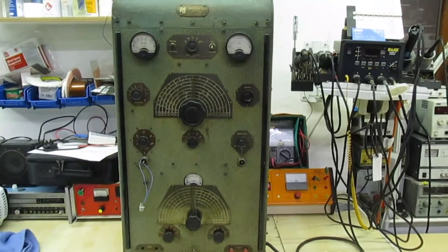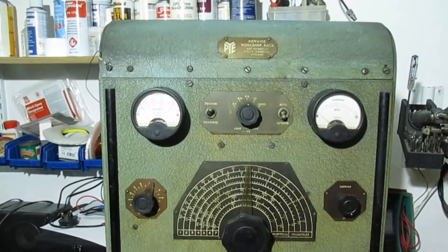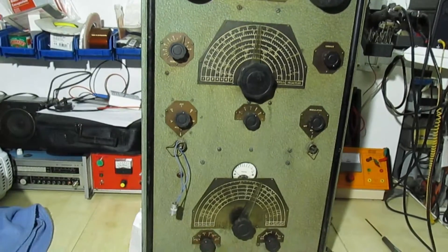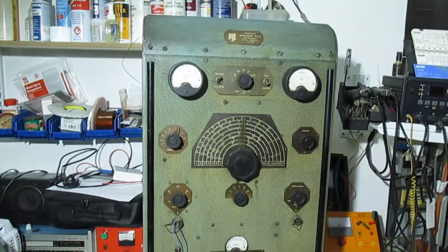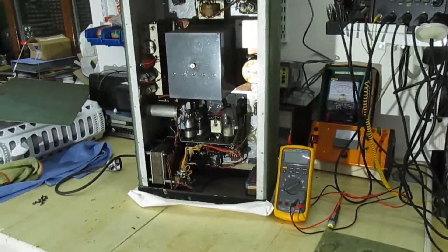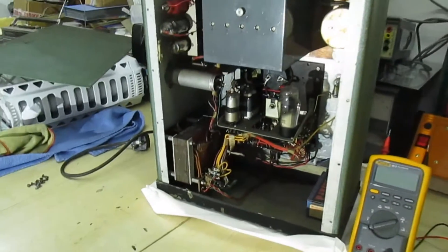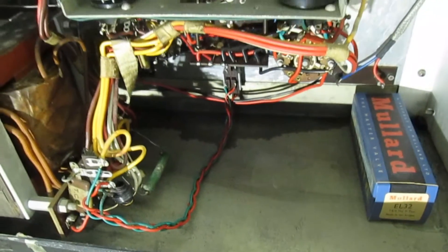I've got a bit better light now than before, so I'll give you another view of the front - I've already taken off the back. That's the front part, and to give you an idea of how tall this is: standing it next to my flute meter, it's nearly 29 inches high. I've got a light behind me shining on it. Someone's put a spare EL30/EL32 valve in there.